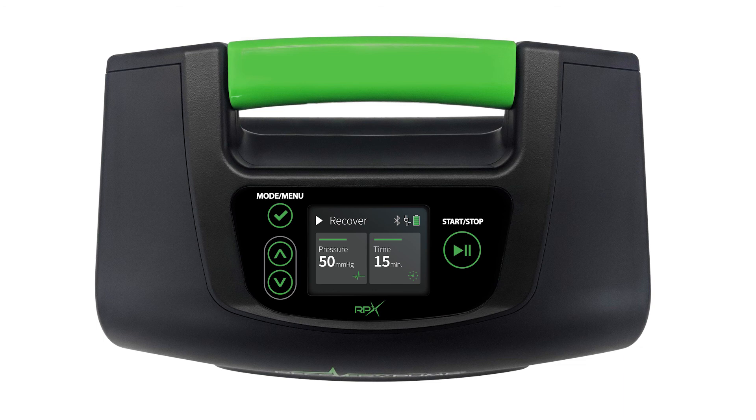Well, that's it for now for our RPX 2020 quick tips! I hope that this video helped you get started. Stay tuned for more quick tip videos about the Recovery Pump app, garments, and anything and everything Recovery Pump. You can reach out to us at info@rpsports.com if there are other videos you'd like to see. Follow us on social or subscribe to our YouTube channel — and don't forget, train hard but recover happy!